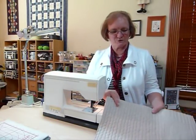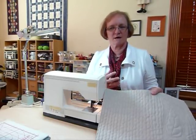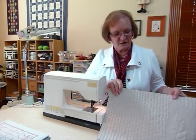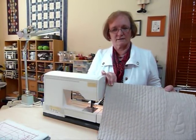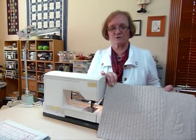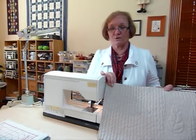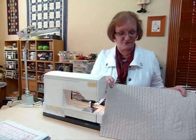Hello, today I'd like to show you how I'm going to bind a quilt. I do my binding by machine, and this is just my method — it's not necessarily a better method, it's just the way I do it. I had been binding quilts for quite a long time when I realized that most people bind them by turning to the back and hand sewing them down. I'm a machine sewer, so I bind mine by machine.